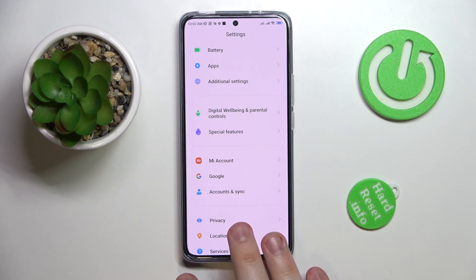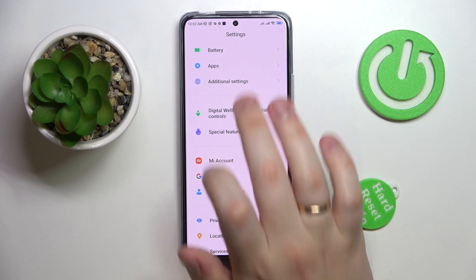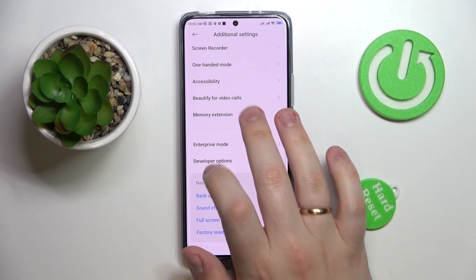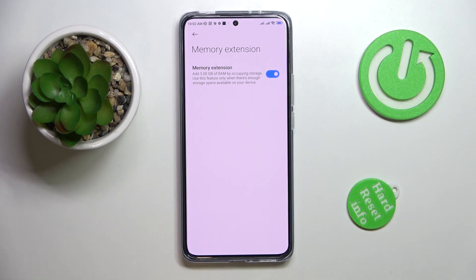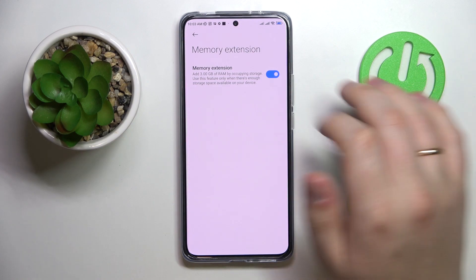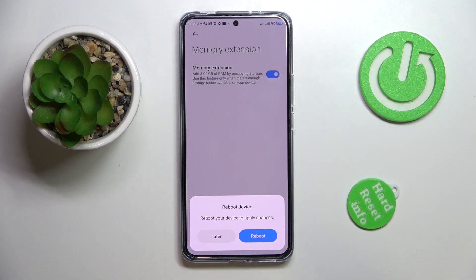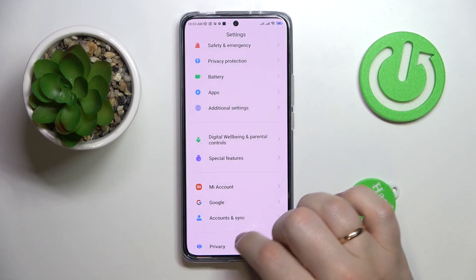The fifth and final tip is located in the Additional Settings category — it's called Memory Extension. It lets you increase your RAM by 3 gigabytes by using a portion of your device's internal storage. In my case it's already enabled, but if your toggle is gray — meaning the feature is off — just tap the toggle, confirm the dialog that asks you to reboot, and after the phone restarts you'll have an additional 3 gigabytes of RAM.